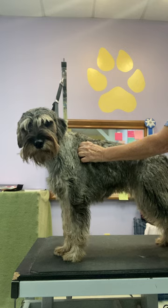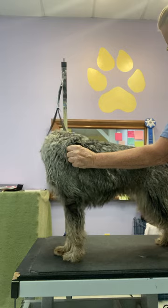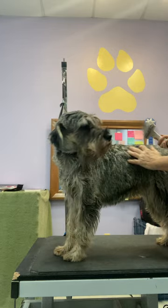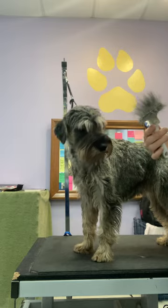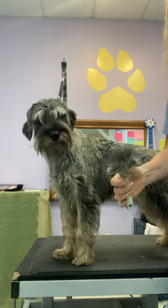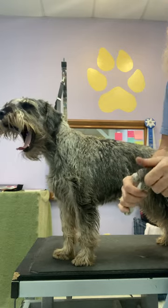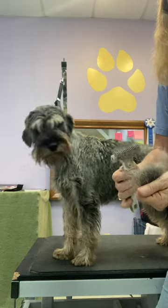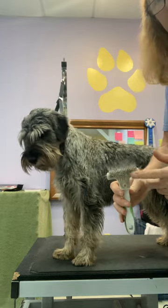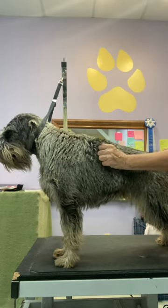I'm starting to build up some hair in my rake — here's a trick: the rake with hair in it is actually better at pulling hair out. I don't want to take all the hair out because that'll make it harder to pull. I'm going to take out about half, so that the rake isn't full and can take some more hair, but it's got some hair in it to help pull more hair more easily.